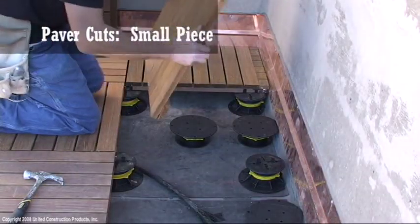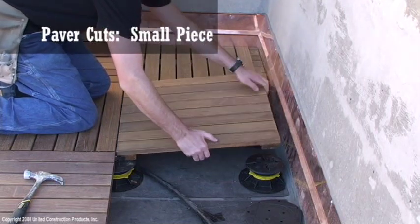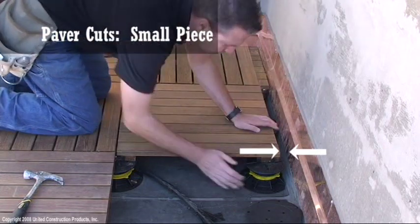Tiles must fit snug around the perimeter with no movement allowed greater than one tab width. Fill spaces with a small piece to assure a tight fit.